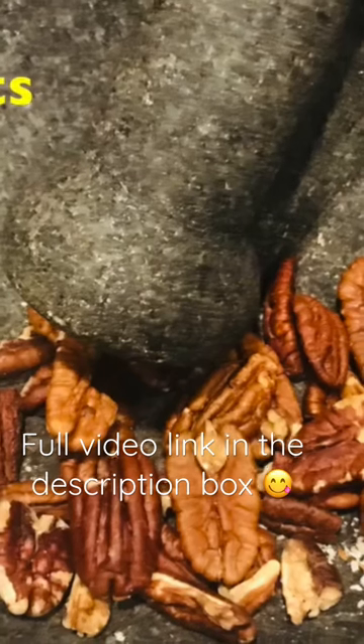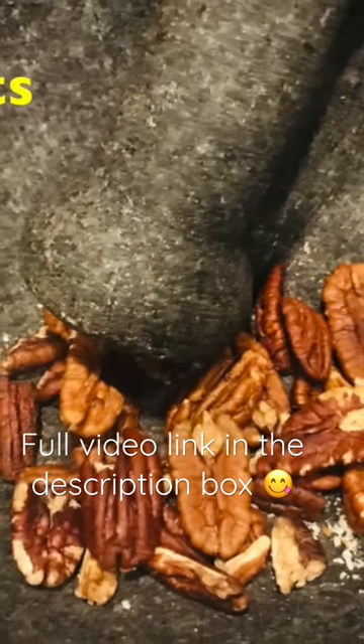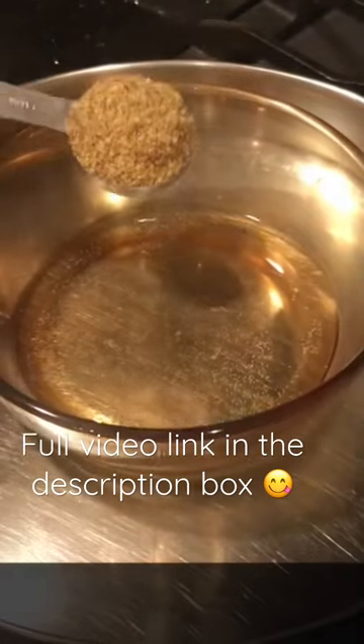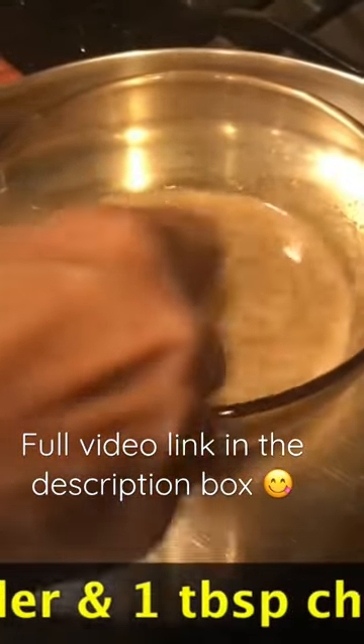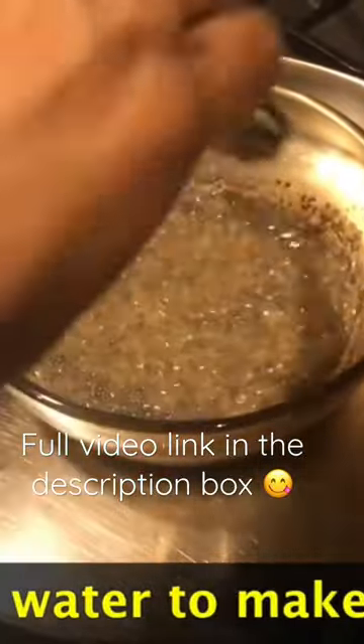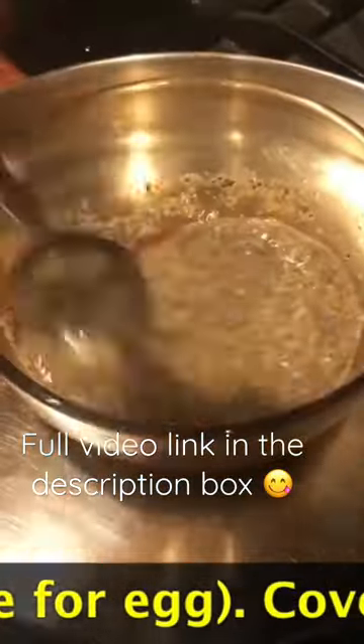First, crush some nuts — I used almonds and pecans. We need a substitute for egg, so let's prepare a flax egg. For that, boil 1/4 cup of water, add 1.5 tablespoon flax seed powder and 1 tablespoon shea seeds.